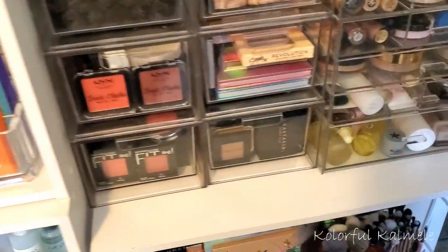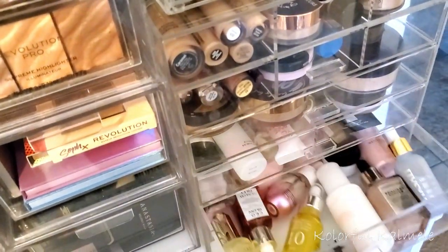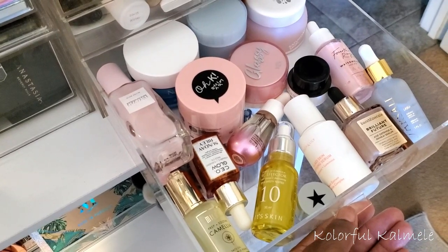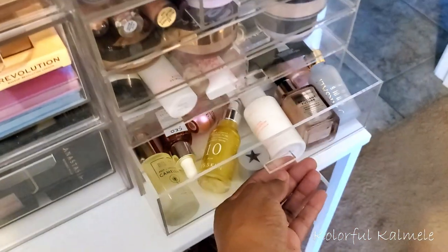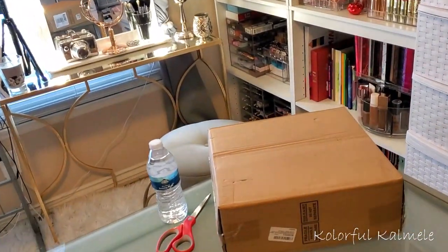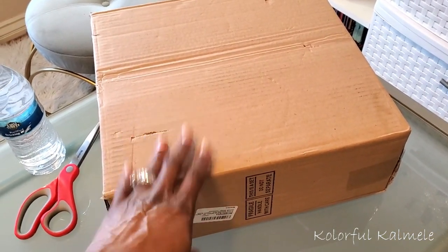Also, if you guys watch my Shop My Stash videos, you already know I also keep some of my face oils, moisturizers, serums, things like that in this drawer here just for easy access when I am choosing things to use for the week. But I really wanted to just get more organized for my skincare, so that is why I have this new organizer here that I picked up.